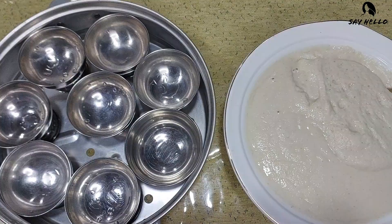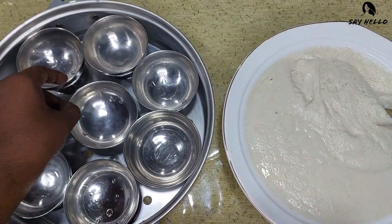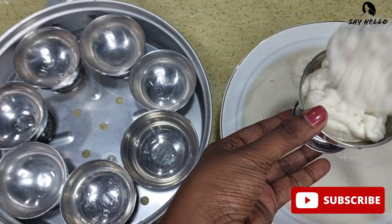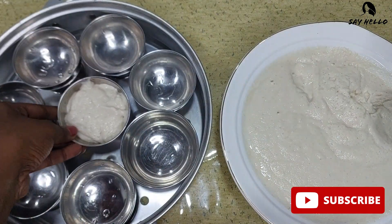Grease your molds with oil or butter. Today I am using oil-applied ice cream cups instead of molds. Now fill three quarters of the molds with this batter.